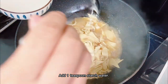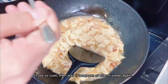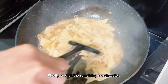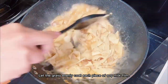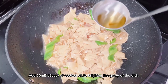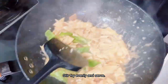Add 1 teaspoon of starch water, toss to coat, then add 1 teaspoon of starch water again. Finally, add all the remaining starch water and let the gravy evenly coat each piece of soy milk film. Add green peppers and minced garlic. Add 30ml of cooked oil to brighten the gravy, stir fry evenly and serve.